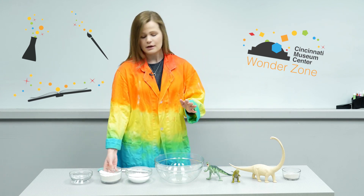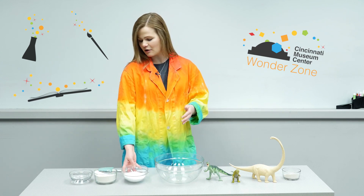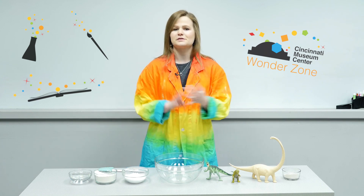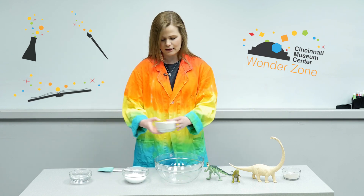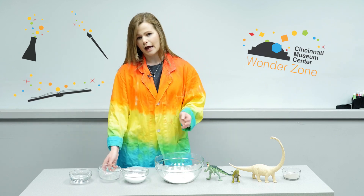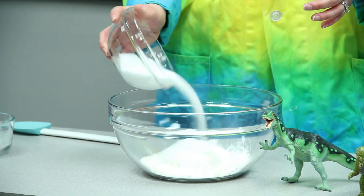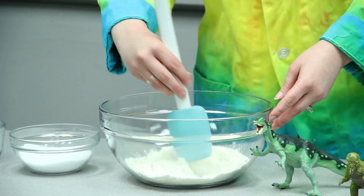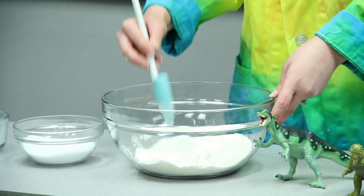We're going to start with a salt dough. Salt dough is really easy to make — you have about a cup of flour, a cup of salt, and about a cup of water. I really like salt dough because it's just made from flour, salt, and water, so it's super easy to make and it's non-toxic. I'm going to start by dumping my flour right into my mixing bowl and then add about half of the salt at first.